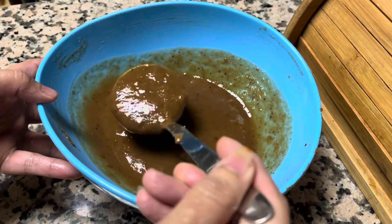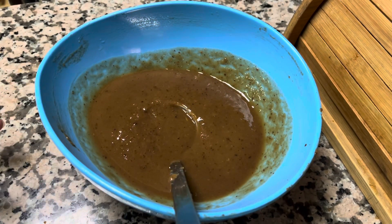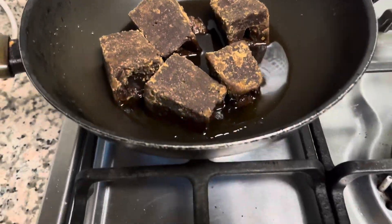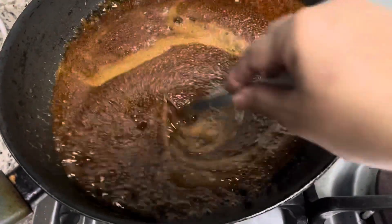It will be used as a tamarind pulp. This sauce will add sweetness to the sauce. We will add sugar — brown sugar or brown sugar.